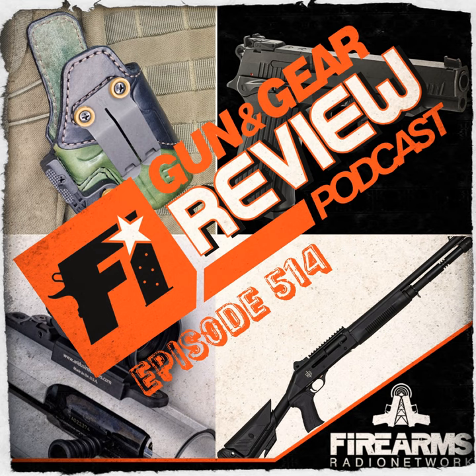Rob received his Desert Eagle XS Sights today — came home and in the mailbox were these sights for his Desert Eagle. It's the blackout rear sight and a nice little front tritium sight. He just needs to put them on the Desert Eagle. The engineer who designed them — we ran across him at SHOT Show while looking at stake-on shotgun sights, and he mentioned he designed the Desert Eagle sights. Rob was like, 'I got a Deagle!' and they just connected right off the bat.